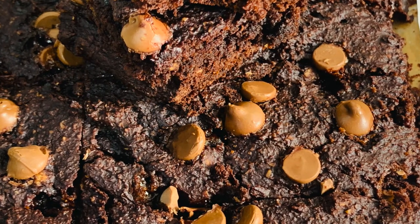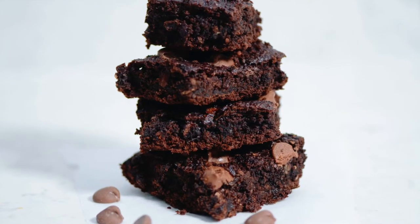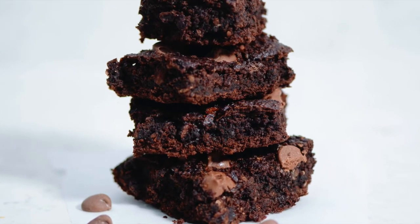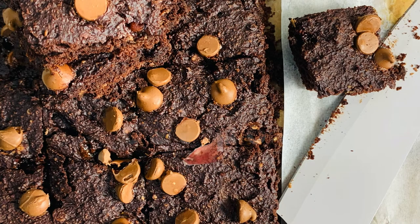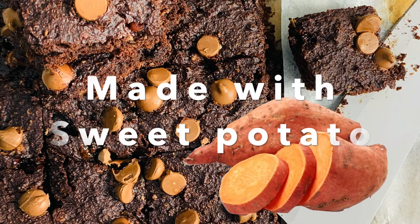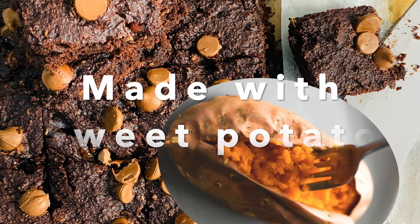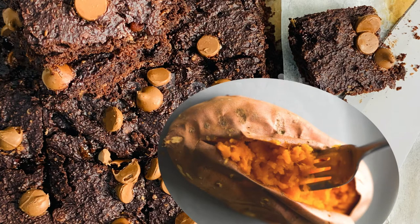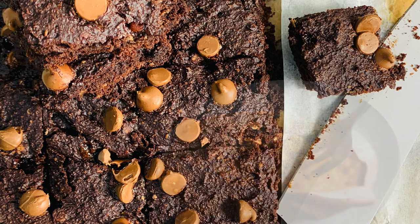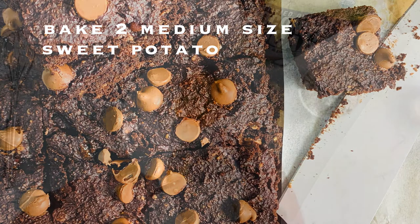Hello and welcome, this is Healthylicious Bites, presenting you a healthy way to make brownies. Let's see how to make sweet potato brownies. To start, you will need to bake two medium-sized sweet potatoes in the oven until they are soft and gooey inside. Once they are cooked, remove the skin and mash them in a bowl, setting aside one cup worth for this recipe.